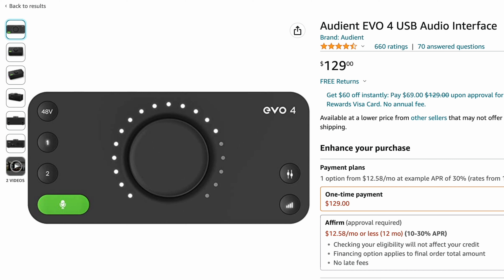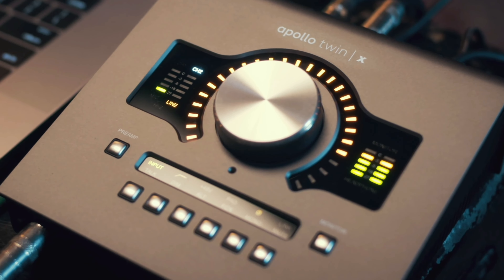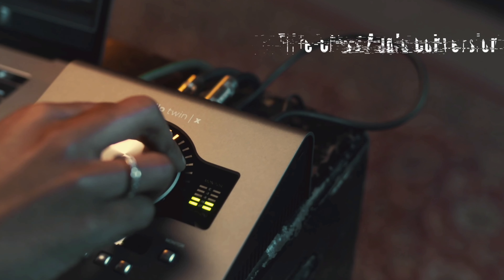This is a $129 interface, and this is a $999 interface. In this video, we're going to find out whether the Apollo is 10 times worth the money, and most importantly, we're going to help you decide which of these interfaces you should consider for your home studio.